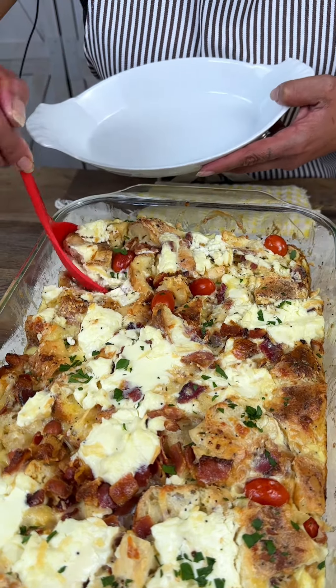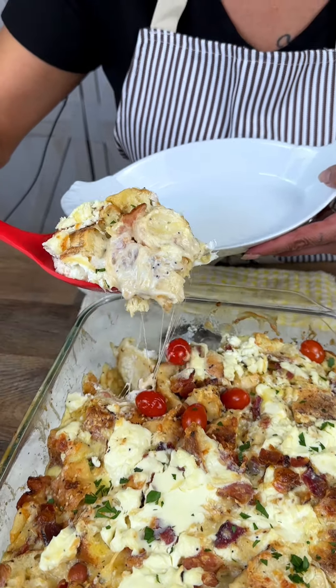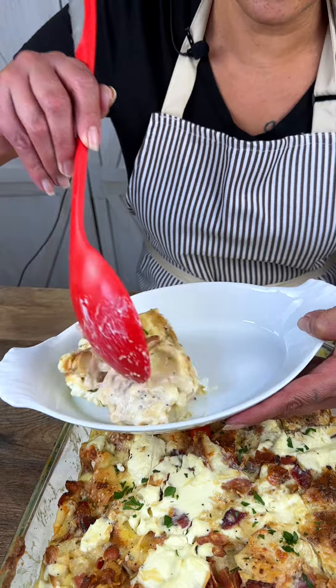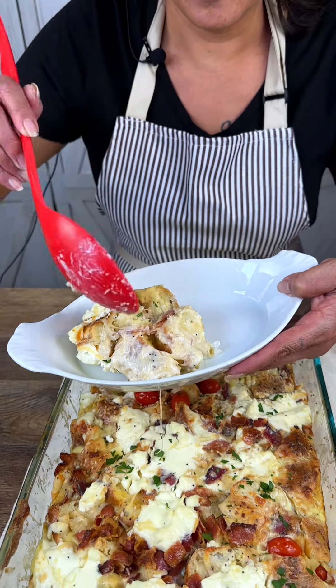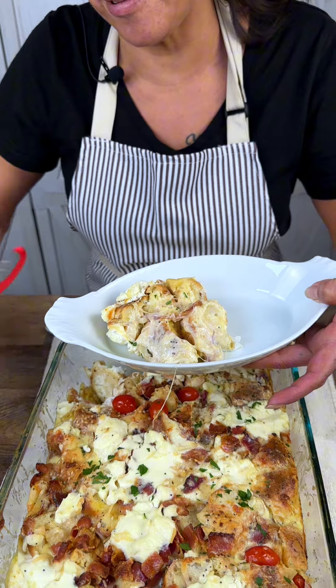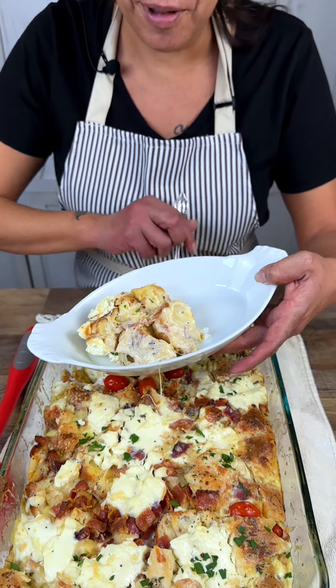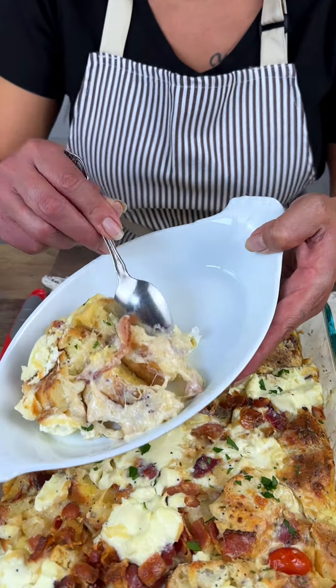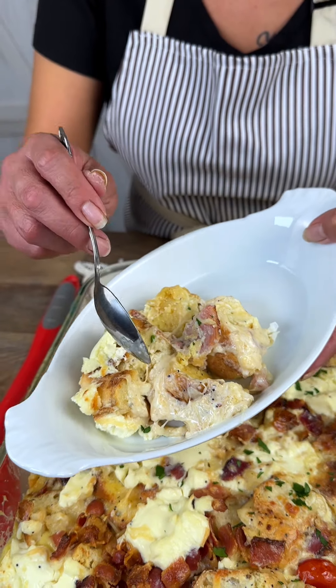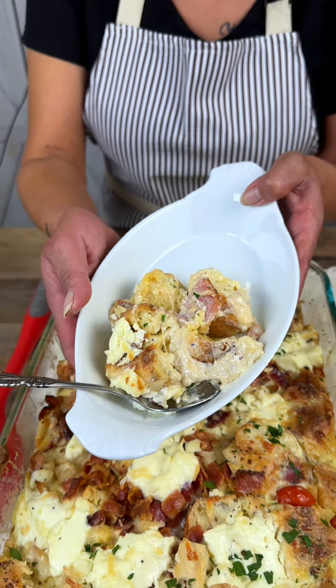Now let's do the favorite part — let's dig in. A little bit of cream cheese, tomato, bacon — look at how the cheese all melted in there, look at how gorgeous that is! I have a bum tooth y'all so I'm not going to try this out right now, but look at how the bread absorbed everything — cheesy, bacon-y, eggy deliciousness. I hope you enjoy it at home when you try it!